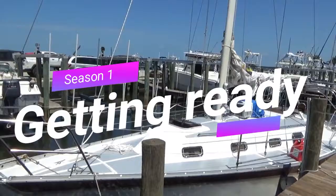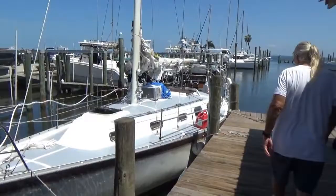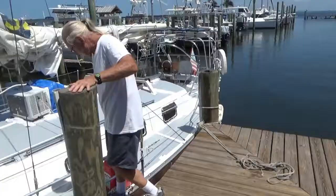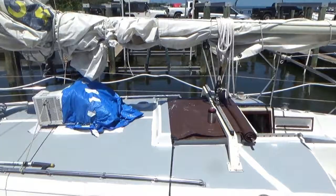Here's the boat again. They're ready to put it right here so they could lift it out of the water. It's gonna be a sight to see. Don't know how much video I could get out of it, but hopefully the boat doesn't break in half. This is an Irwin 34 Citation.